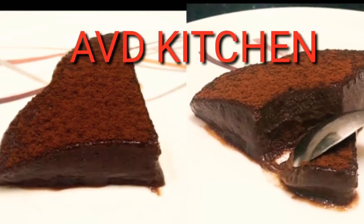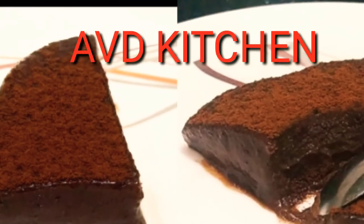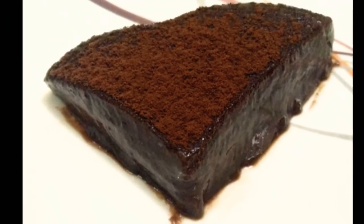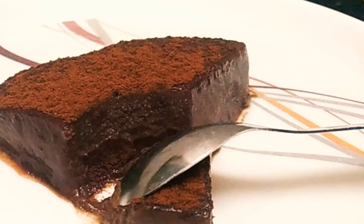Welcome to Avery Kitchen Friends! This recipe is a chocolate pudding. It's not a very easy recipe, but if you add ice cream, you can see this pudding — it's great for you.